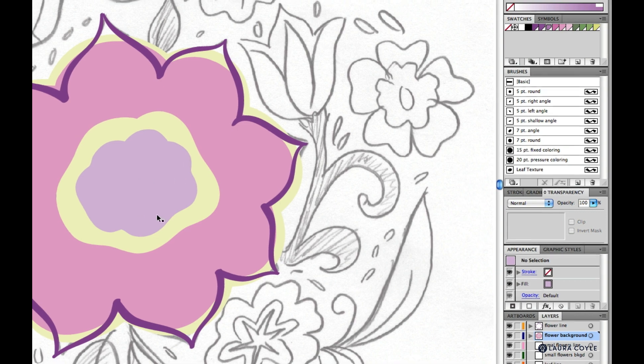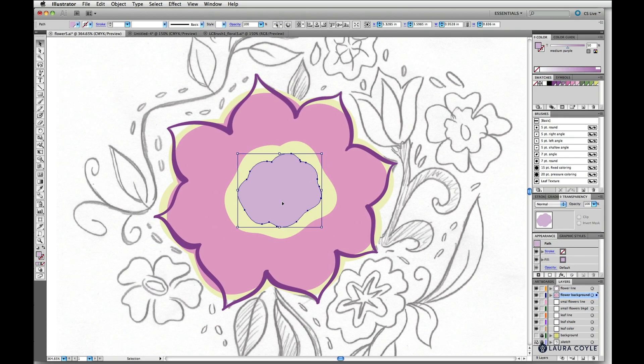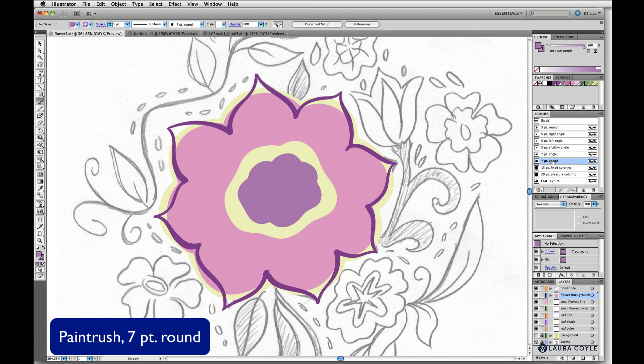Now that everything's at 100% opacity, I can see I need to change this — it's on medium purple but at 50%, taking the same percentage as that green gold color. I'll darken that up to 100% medium purple. Next we have some more center detail, and I'm going to go a little different than the sketch — I'll just put some dots in the center. To do this I'll choose the paintbrush.